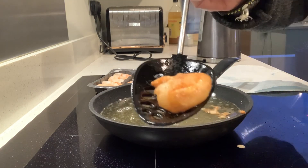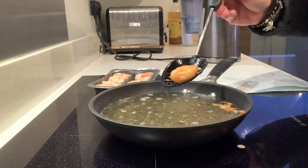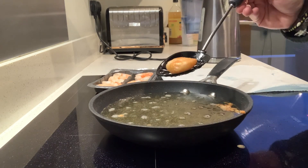And there we have it — tempura crispy prawns. If you want to know more, just subscribe to the site, it's free, and you'll get updates when I next post. Back soon.